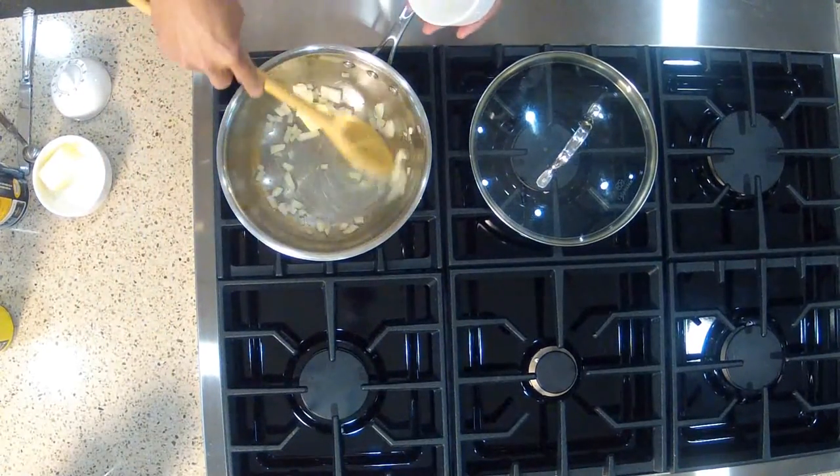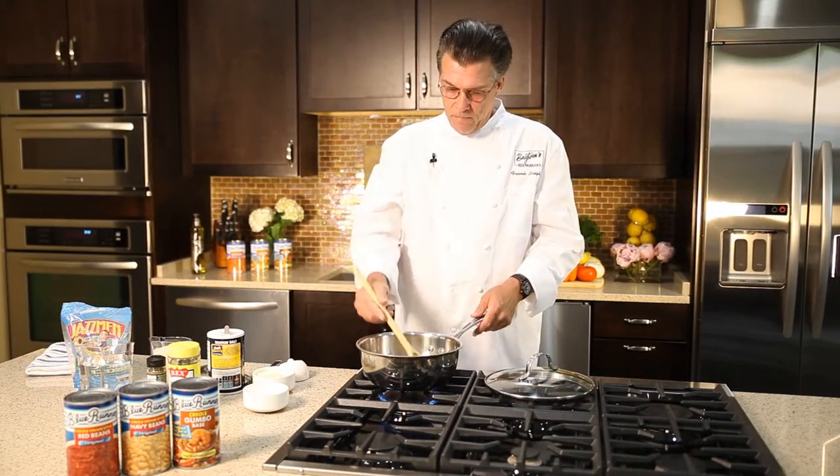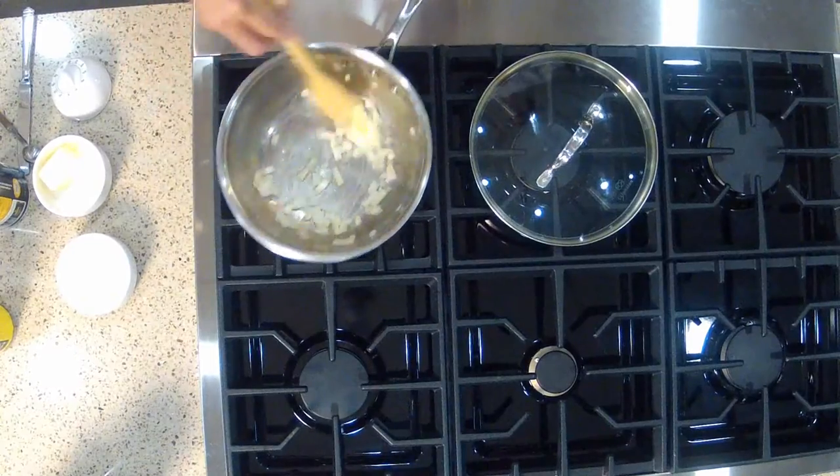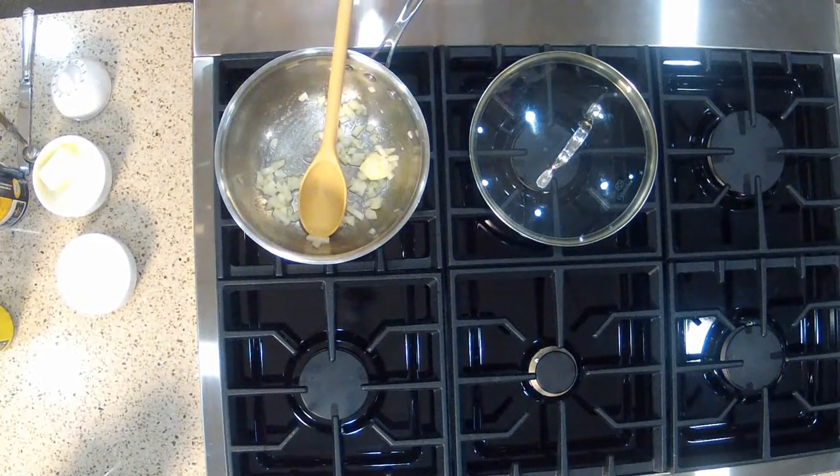For this dish, you'd like your onions to be finely chopped. One thing I've learned in cooking is that if every component of a dish tastes good on its own, the dish itself will be fantastic. So if you've got a great pot of red beans, white beans, shrimp creole, crawfish étouffée, put some good rice with it.